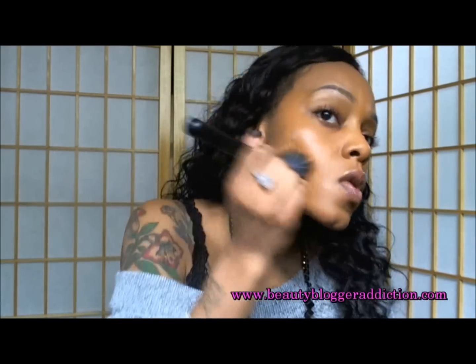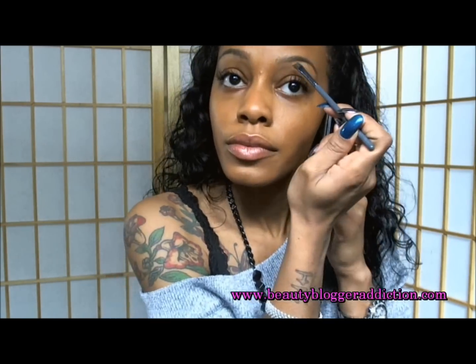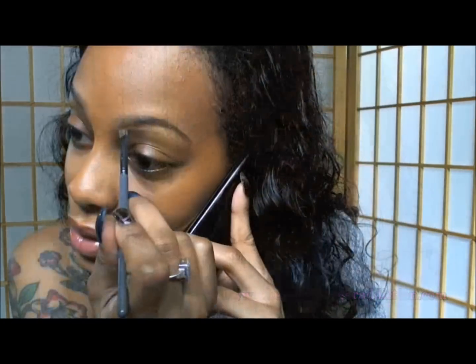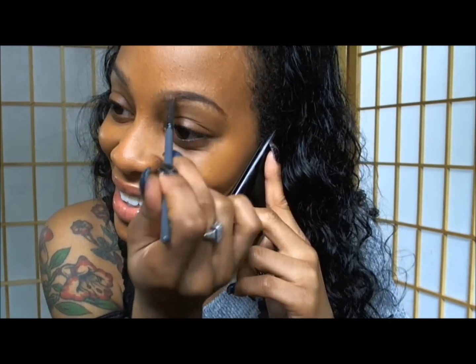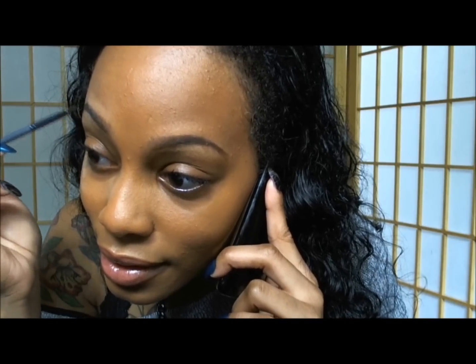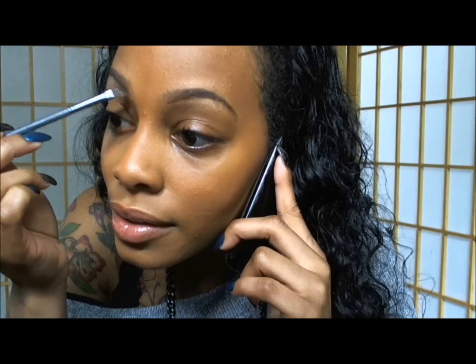I'm applying my foundation using my MAC 187 brush and I went straight into filling in my eyebrows using an angle brush — my MAC 266 angle brush. I'm filling them in using carbon and a little bit of brown brown.